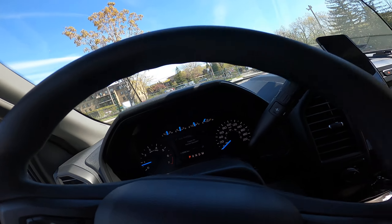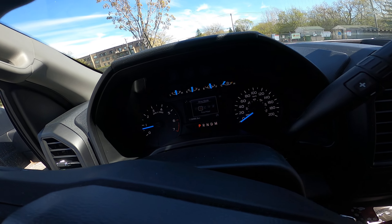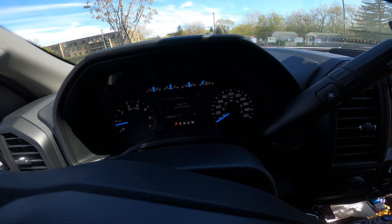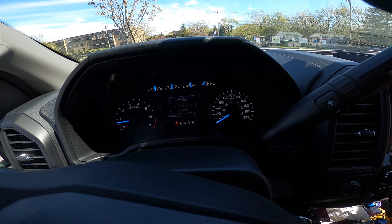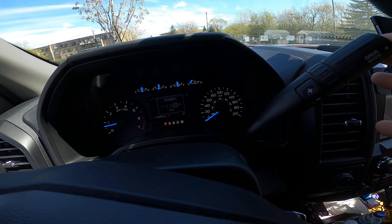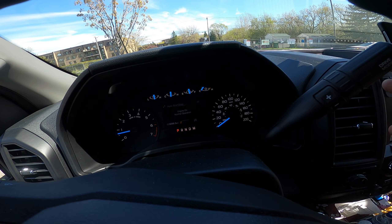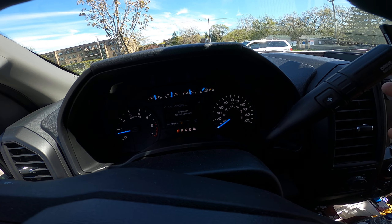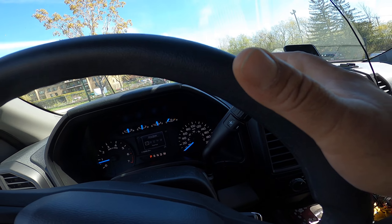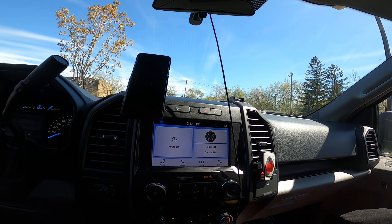If I want to change anything I just push this button. This is driving mode — next is tow/haul, which you use if you're towing something. There's also a mode for wet or snowy conditions where the EcoBoost engine automatically shuts down cylinders. And there's sport mode — if you want to drive fast you put it in sport mode and drive like a car, very fast.